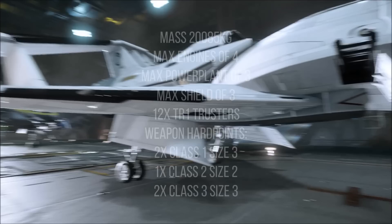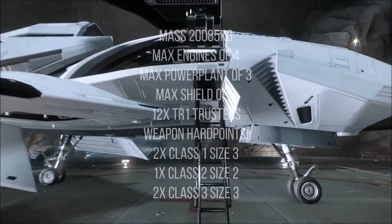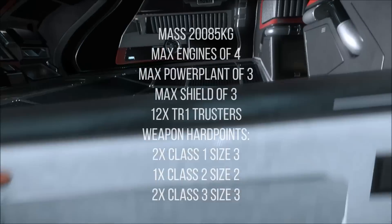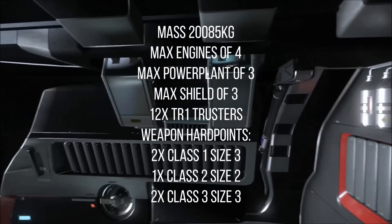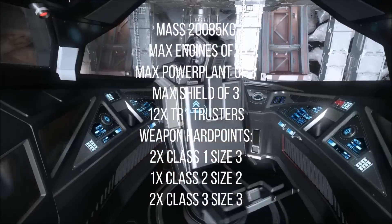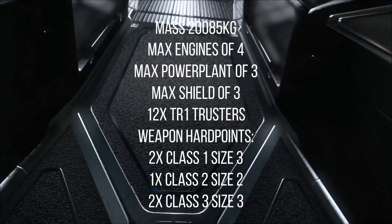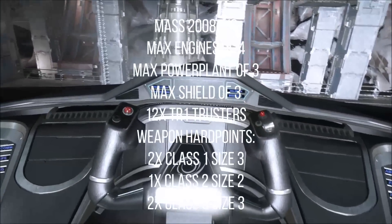They all have a mass of just over 20,000 kilograms, which is actually quite heavy for a one-person ship. All ships have a max engine size of 4, a max power plant size of 3, a max shield of 3, and come with 12 TR1 thrusters. These are going to make it quite maneuverable — two of the thrusters are quite big while the other 10 are smaller, so it's maneuverable even though it's of high mass. All the ships come with the following hardpoints for mounting.